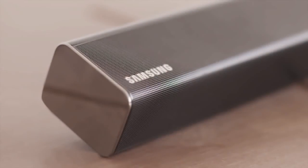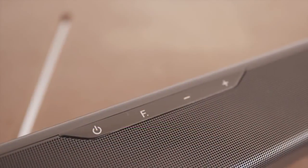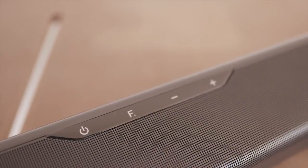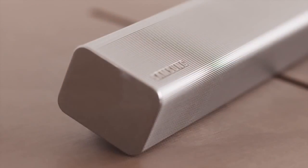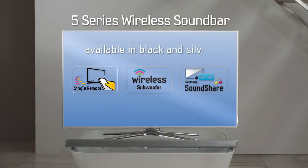Add the Samsung HWF F5 Series soundbar and get more from your TV. Ideal for 46-inch sets, needing no connecting wires thanks to Samsung's Sound Share, it blends with the TV's style, delivering powerful sound and awesome bass from the subwoofer. The HWF 550 and F551 soundbar is available in black or silver and is a strong audio upgrade — no wires, just crystal clear sound.